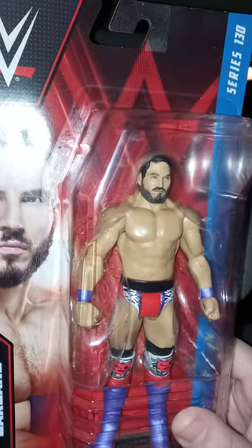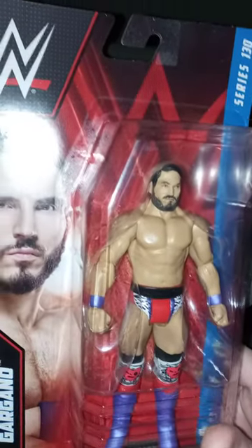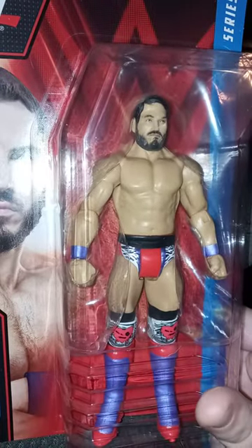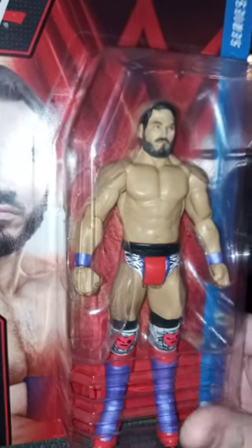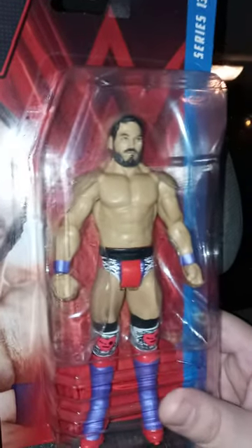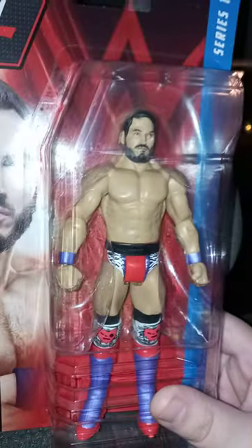Okay guys, I'm back with an unboxing — happy Wednesday! Today is February 1st at 5:10 in the morning. I normally wake up at 5:30 but I just woke up at 4:57. This is actually my third chase figure and my first Johnny Gargano figure.